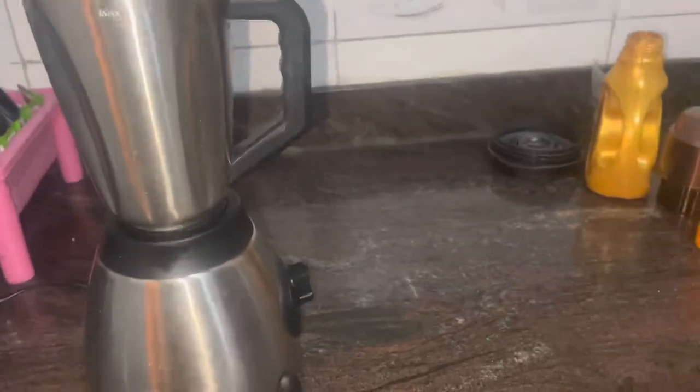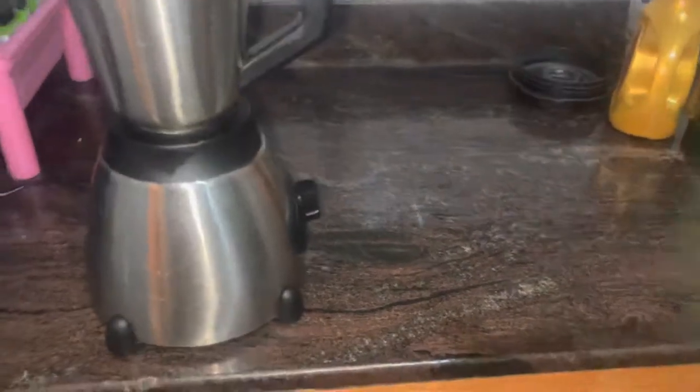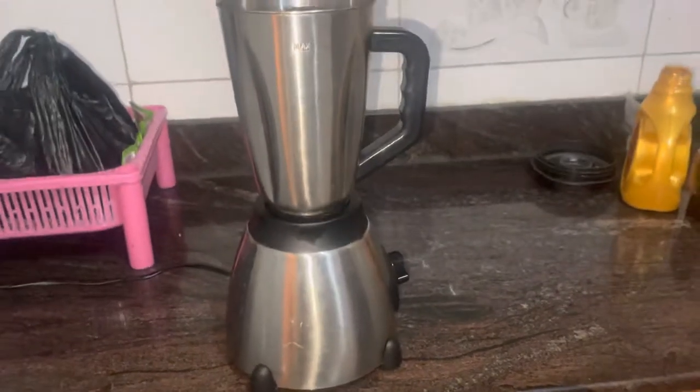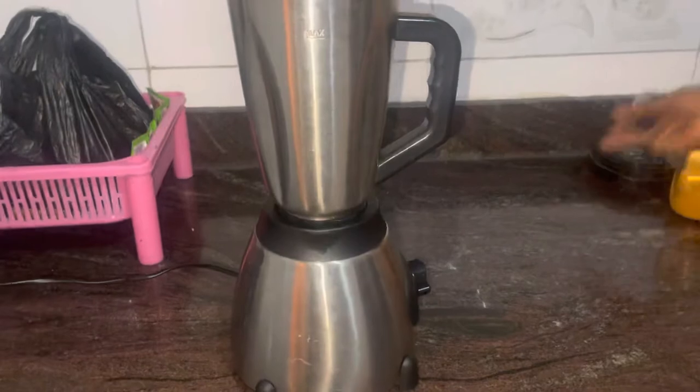Today we're going to be using a blender because I'm in a bit of a hurry, but the traditional Ugandan way — the katunda is usually made using a strainer, what we call akasengija in Rutoro, or akasengeja in Luganda. We are going to use our blender today because we want to do things very fast.